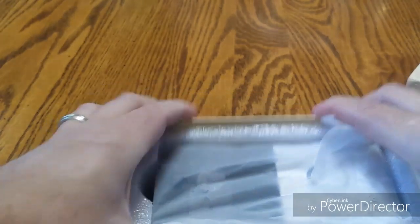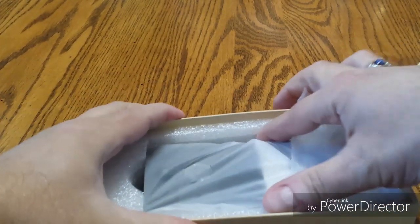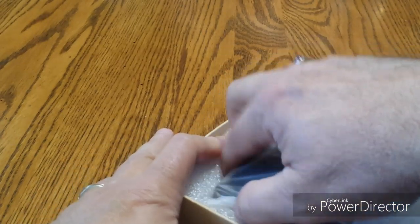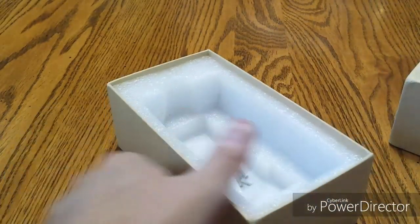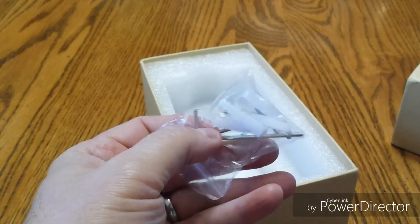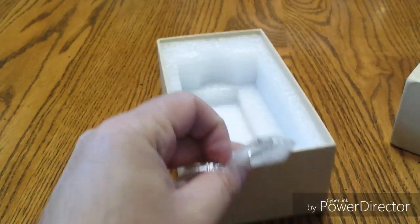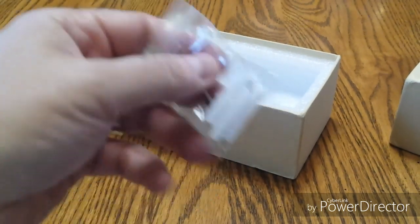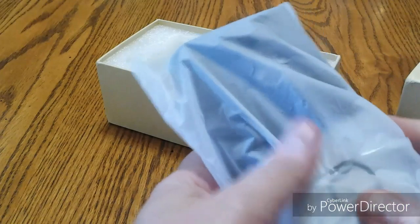Very nice, kind of a heavy-duty box, good foam protection in there. And get this doorbell out of here. It looks like we have some drywall anchors, an Allen wrench, some screws for mounting, and there's a security screw in here too, and I will tell you about that here in a moment.